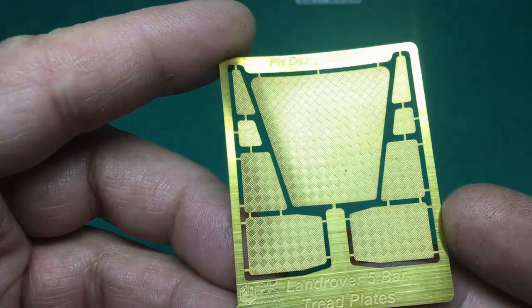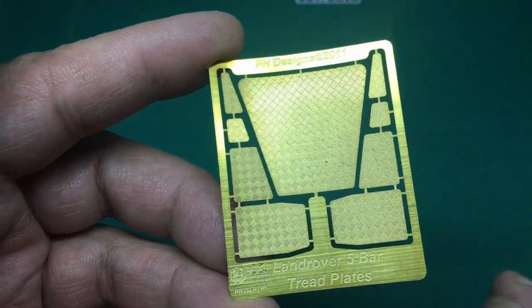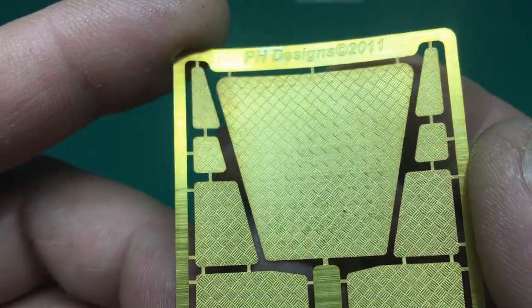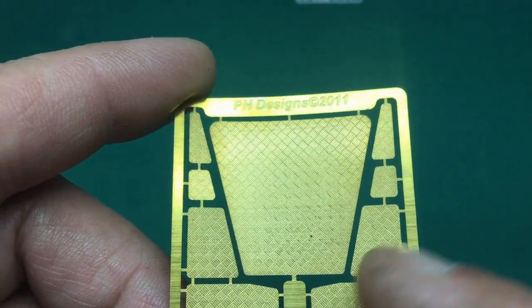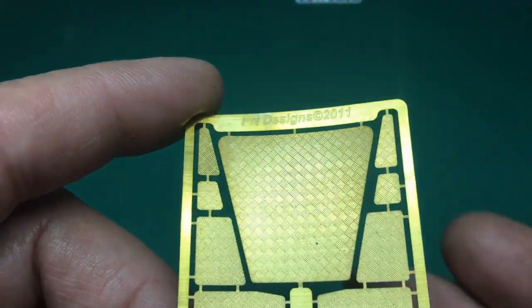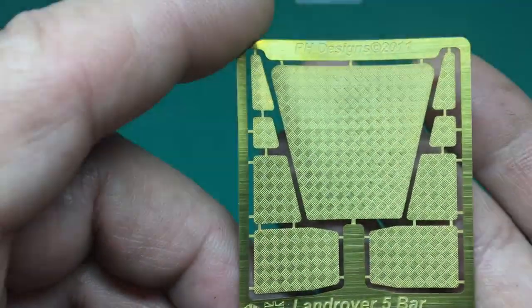PH Designs is a website that does a lot of railway stuff and very unusual bits and pieces for modeling from all different angles. The next one is the Land Rover tread plate - a very nice additional extra. If you look at references you'll find pictures of these tread plates being used on Army Land Rovers. We've got the bonnet, the front wings, and the floor plates for the interior. It's a nice five-bar tread plate, very nicely done and very nice to scale - not too deep as a lot of plastic molded parts are.